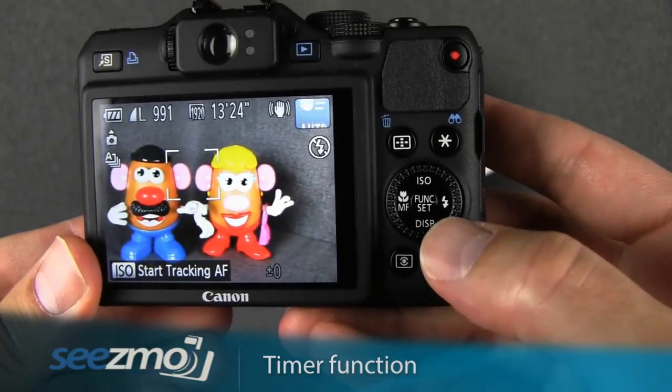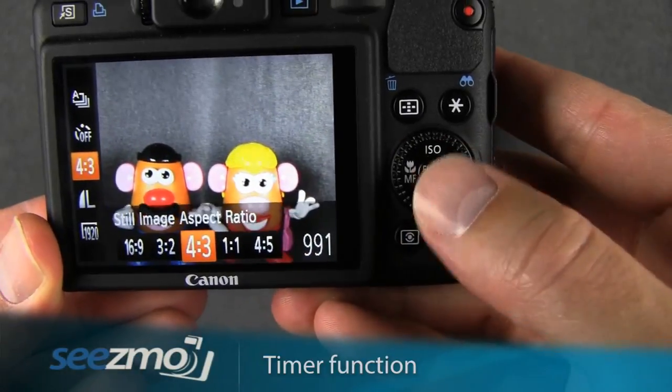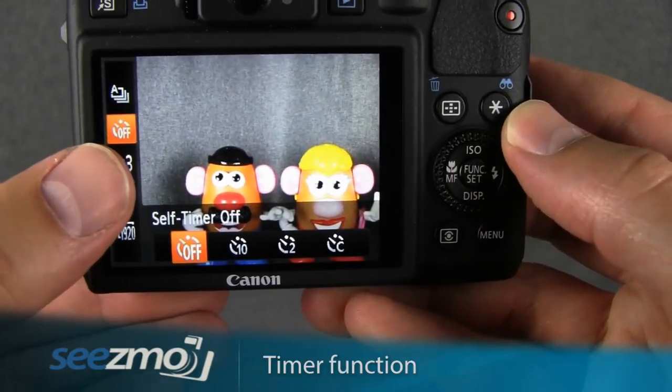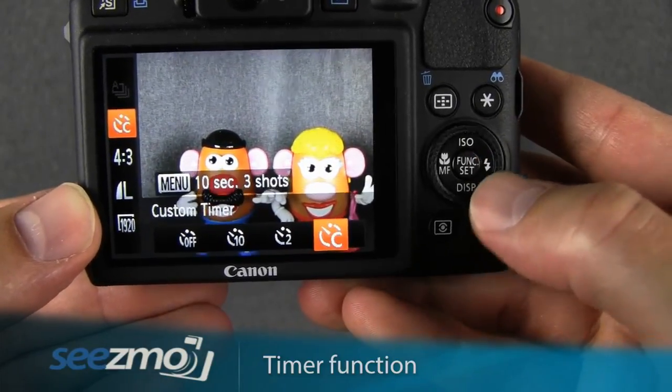To set the timer function, press the function button right here and then use the up and down navigation buttons to choose the timer function. Now use the control dial to move between the different options.